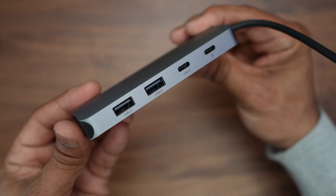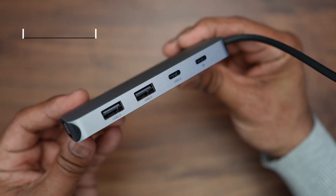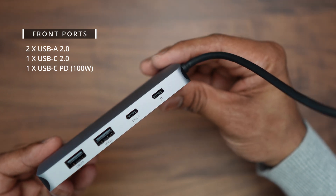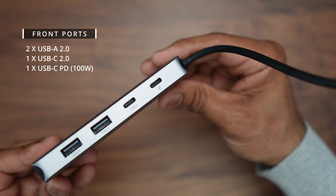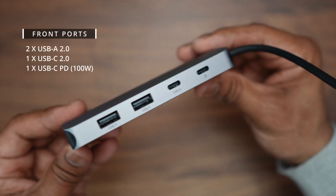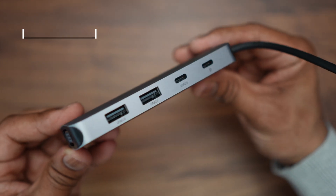In terms of ports, on the front you have two USB-A ports (USB 2.0), a USB Type-C port labeled USB 2.0, and a USB-C power delivery port which supports 100 watts.